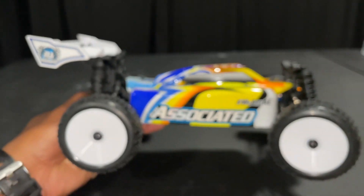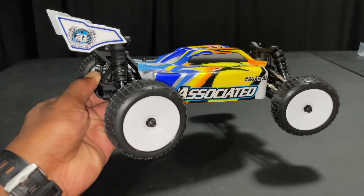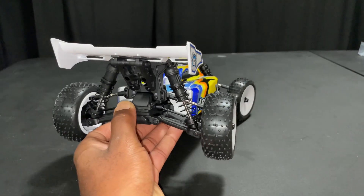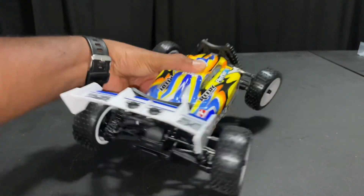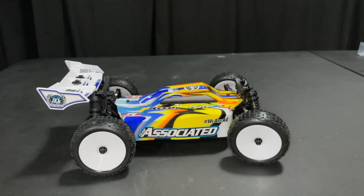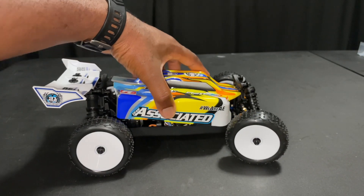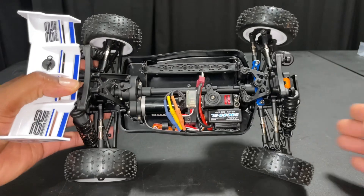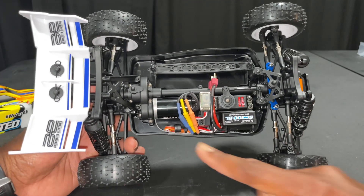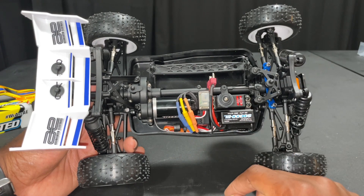Let's see the profile on this. Really liking this buggy. Imagine putting a nice little system in here. We'll run with the stock system to see what it looks like and what it runs like. Let's go ahead and put the body off. It's a different layout from what I've seen before. Again, brushless motor. Maybe there's a 2S ESC here.